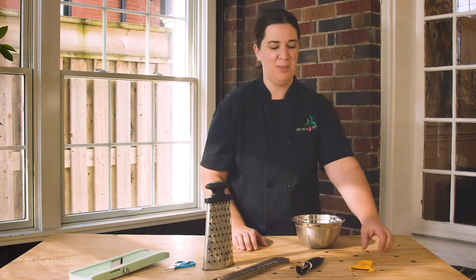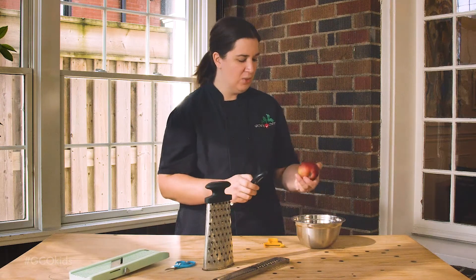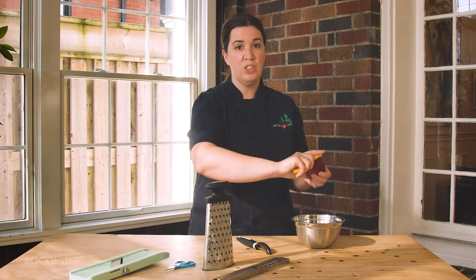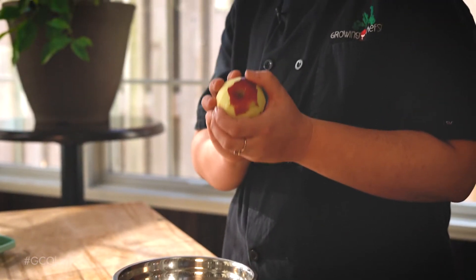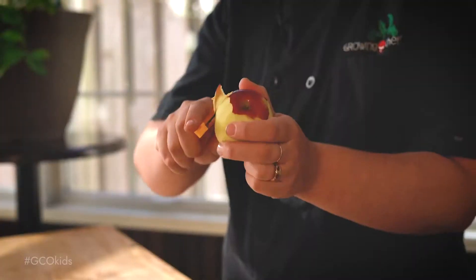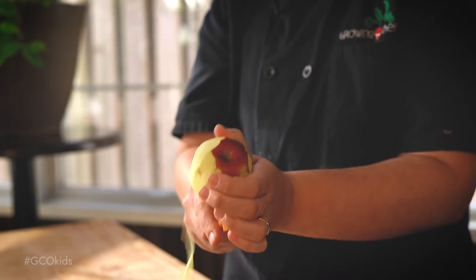There are two main types of peeler: a Y peeler and a swivel peeler. Both are great and can achieve excellent results — it just really depends on which you prefer. The most important thing for a young chef is to make sure that they're peeling away from themselves. People will often cut themselves by going too fast, so make sure that you go slowly and that way you will not slip and cut yourself when you're peeling.